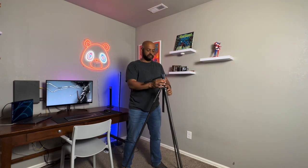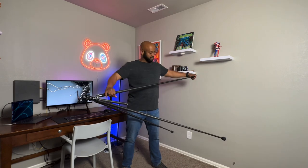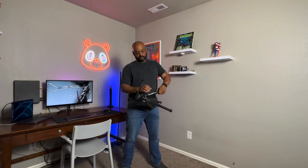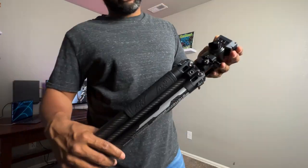The tripod's max height is 61 inches when the legs and center column are fully extended. I've used the tripod on a few trips and so far I've been happy with it. It's been easy to use and durable, and it also fits well in the side compartment of my bag.